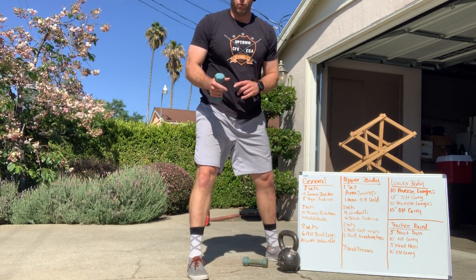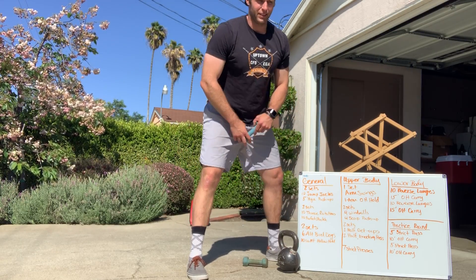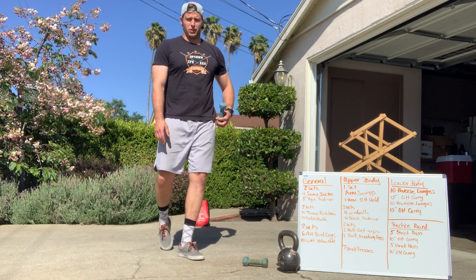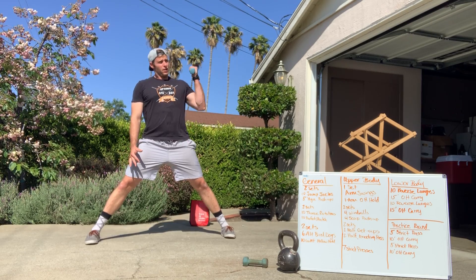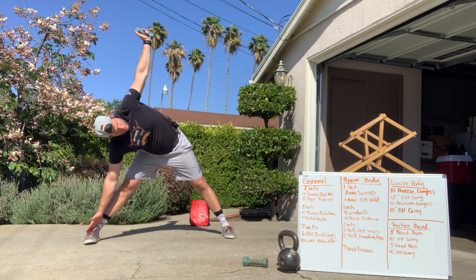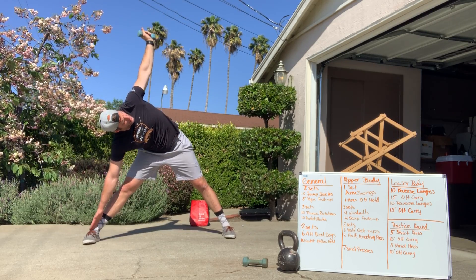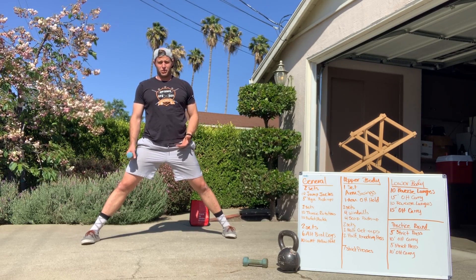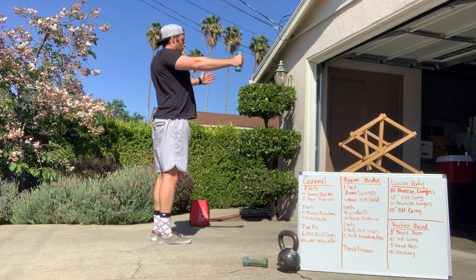From there, two sets of four windmills and four scout push-ups. For windmills: feet wide, dumbbell in one hand pressed up, slide the other hand down your body, stacking your shoulders over each other. Follow the weight with your eyes, try not to push the hips back or bend the legs — keep everything locked and straight. For the scout push-up: in a push-up position, scaps pinch together, rock back, push forward, pinch together, rock back — up and down just like that.